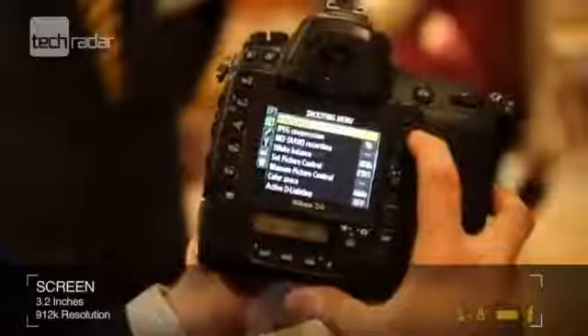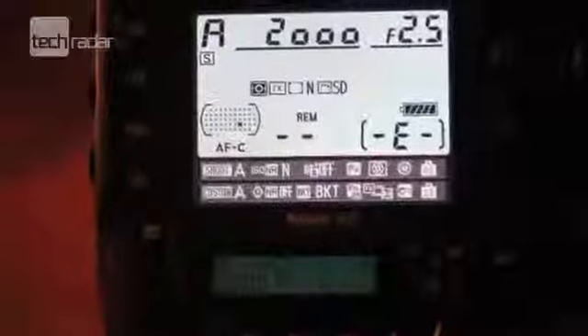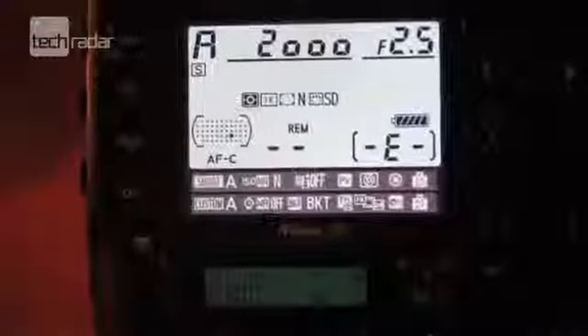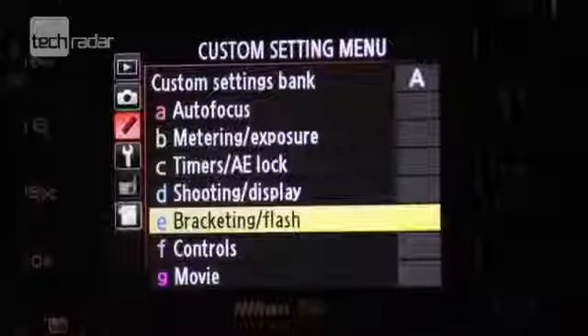The screen has also been overhauled and it's now a 3.2-inch device with 912,000 dots. It displays a colour range close to the sRGB colour space and it also features automatic brightness and colour adjustment to give a clearer view.